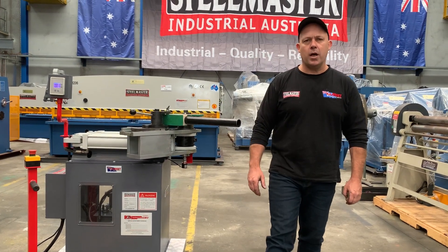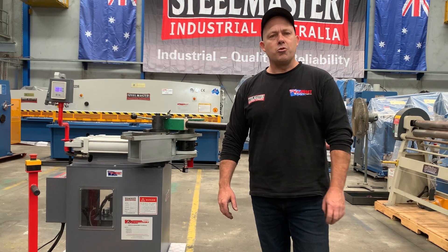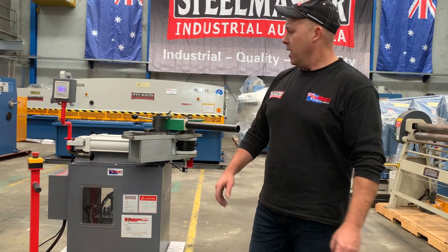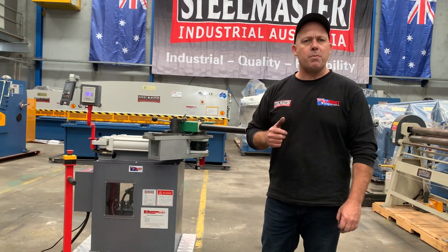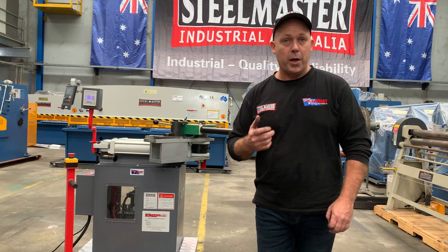Hey guys, Dave from Massive Plant Machinery. Today we're going to overview our Stillmaster Industrial HDB64 Hydraulic Tubebender. This is a 240 volt machine with a 64 mil capacity. We've got some 40 NB pipes set up for this machine now, which is 48.3, set up for a 90 degree bend.